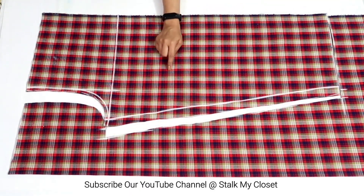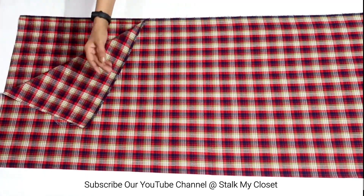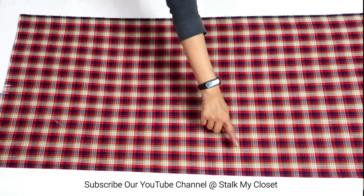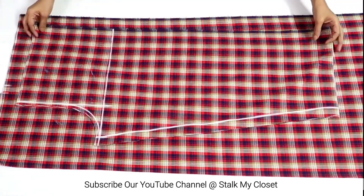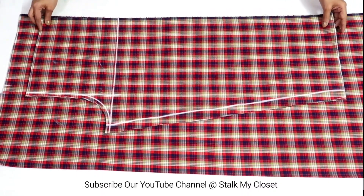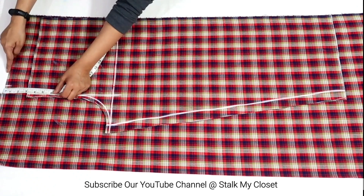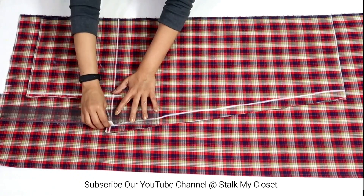So I've cut the front. Now I'll cut the back. Again I've folded the fabric by half in width and taken the open side as center. Place the front piece on the back fabric. We need to make a few changes on the back side. First of all, keep around 3 inches of fabric on the top of the back, then mark a straight line from the front crotch.